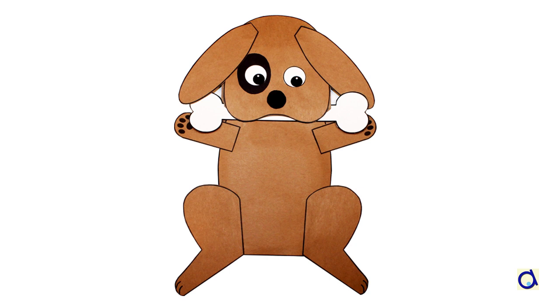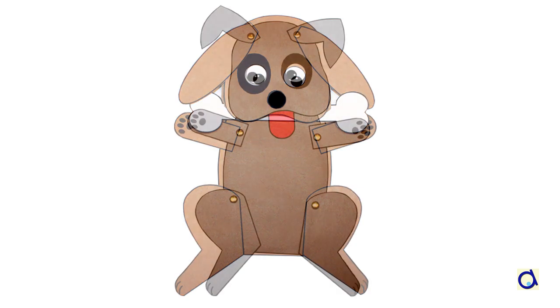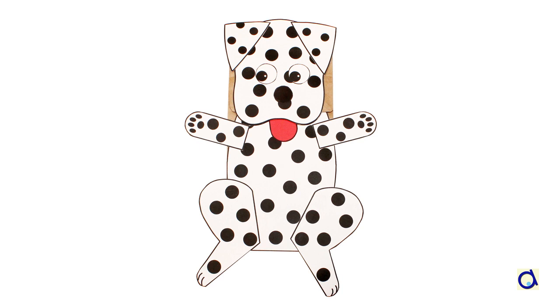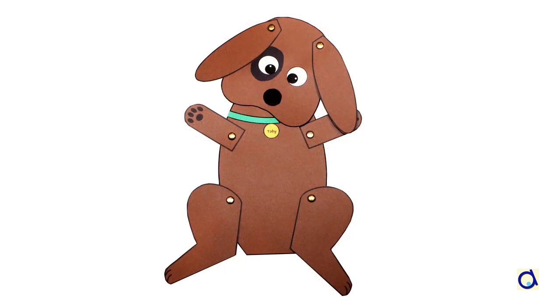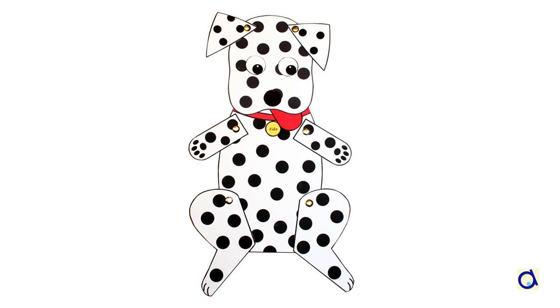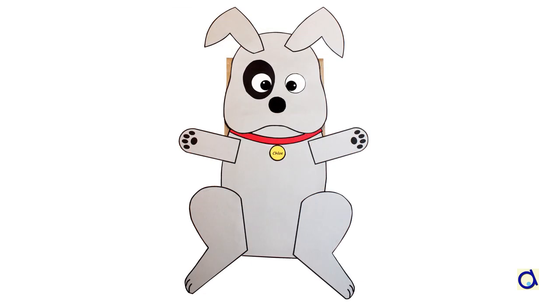Have fun creating the three models of dogs. The heads have slightly different shapes, so if you are creating the paper bag puppets, match the right pattern of the lower jaw with the corresponding head. However, you can interchange the ears if you prefer other models of ears. Use the paper bag puppets and the articulated paper dolls to illustrate stories or rhymes to the delight of children. To print the document with illustrated instructions and patterns, click on the link below the video and visit the Animaplates website to find hundreds of other fun and educational projects.